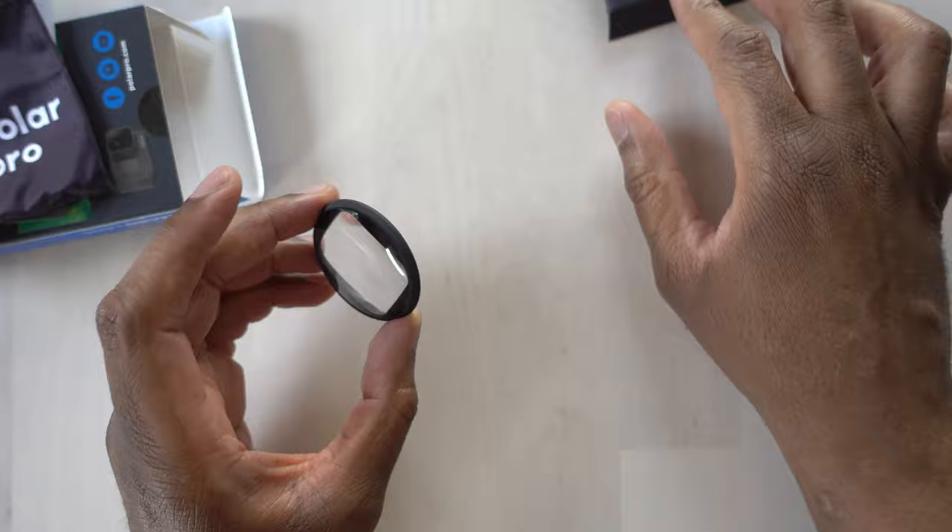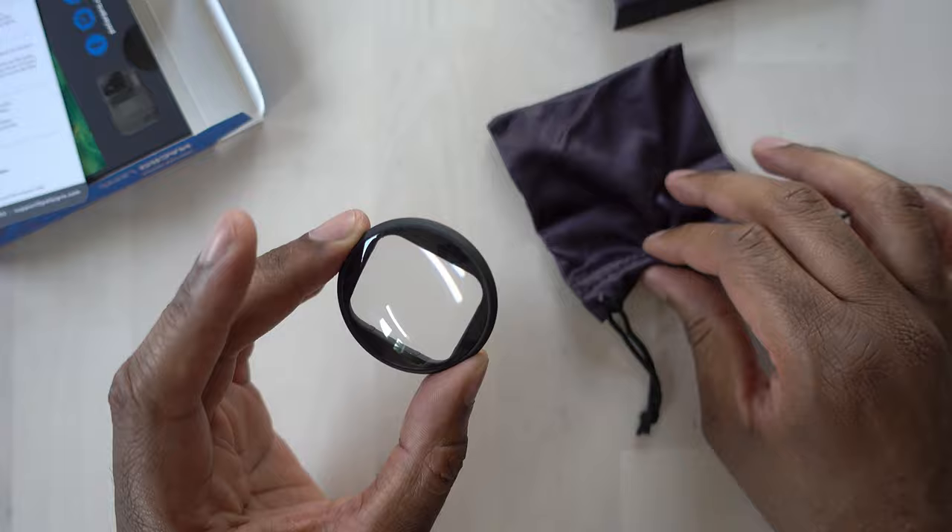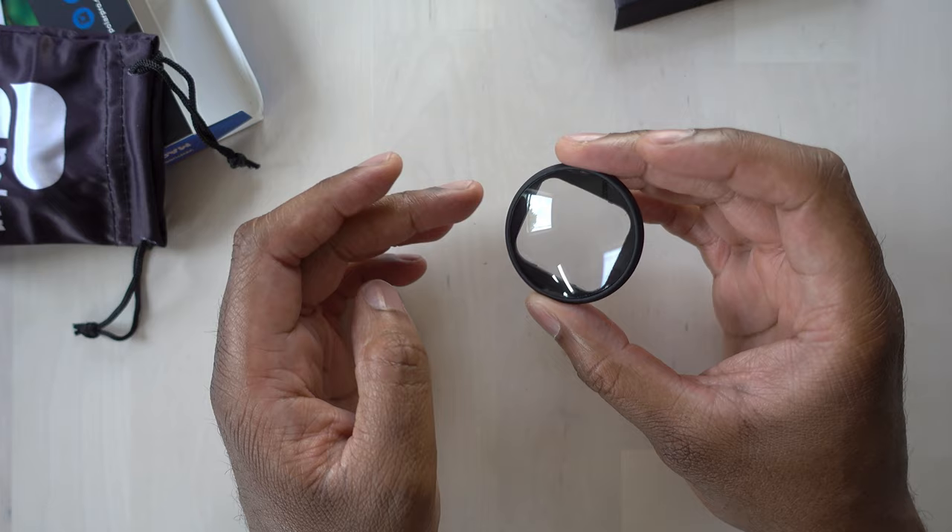One thing I like about this pouch is it seems like it's made out of the material you can use to actually clean the lens — sort of like a cleaning cloth slash holder. That is the filter, so I'll go get my GoPro and put this on to see how it works.